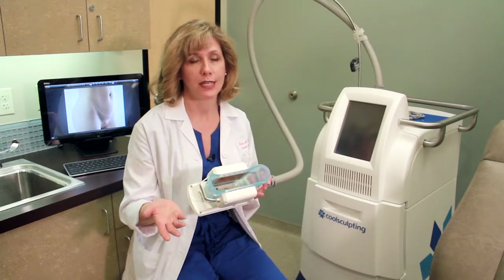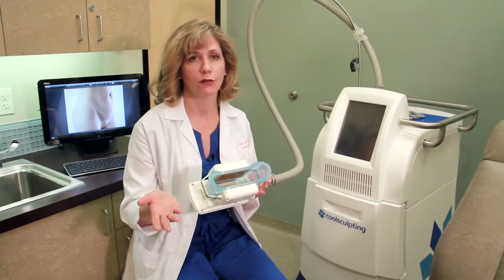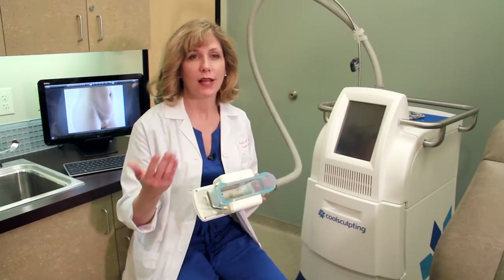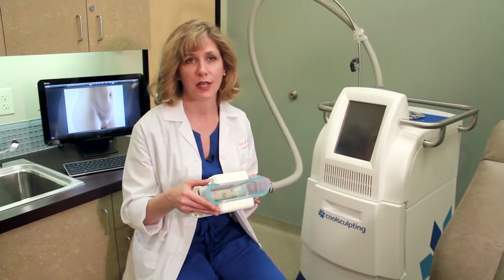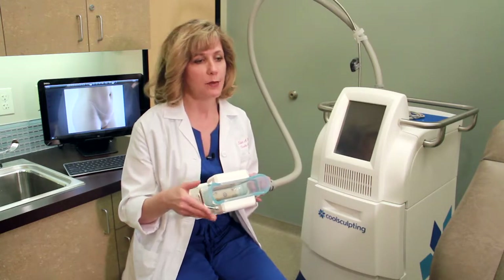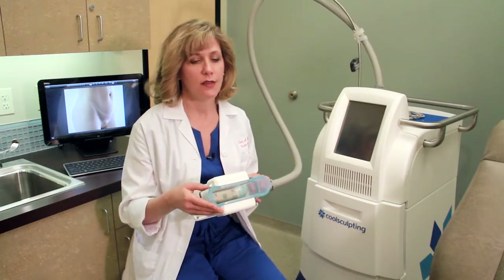There's really not the downtime like traditional liposuction. If liposuction is a hundred percent improvement — though it never quite is — CoolSculpting is probably about a thirty percent improvement. But it doesn't happen overnight.